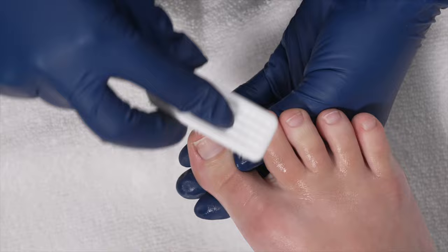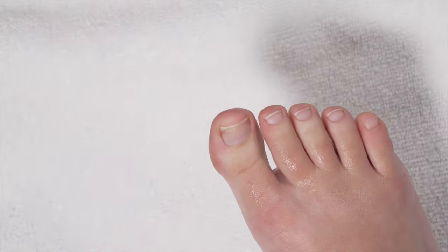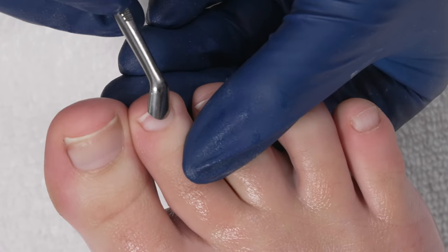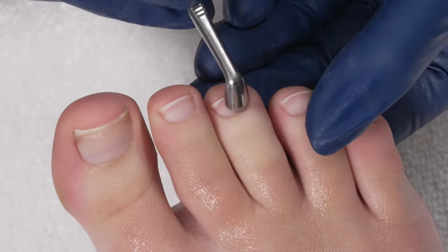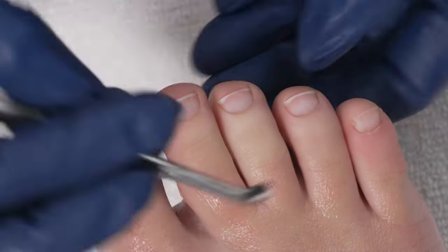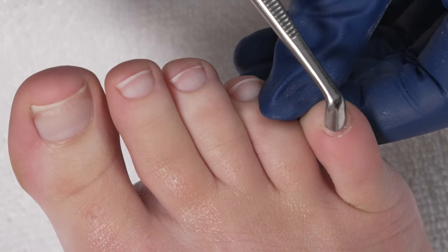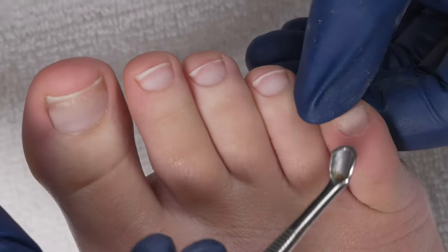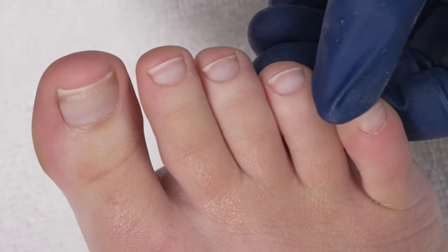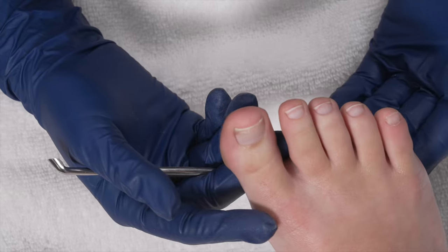Cuticle is always trying to relax. Look at this — a safe, well-groomed result. Right here we have a little more skin that didn't want to come off. So I would just quickly use my nippers or use a ball bit and just refine it to exfoliate those dead skin cells right off. But for the most part, I'm ready to move on with my service.